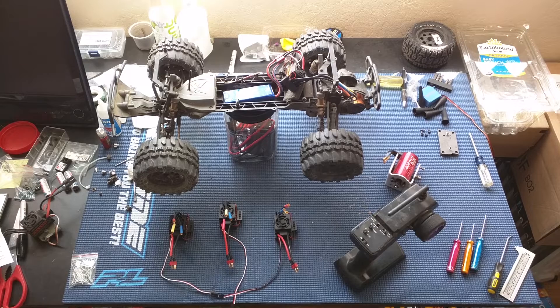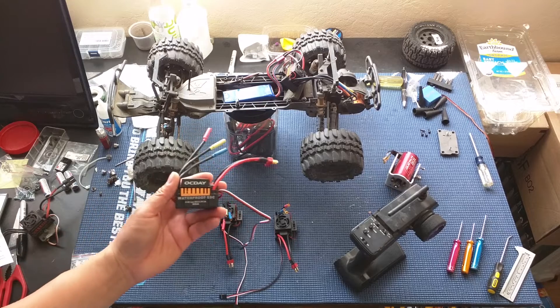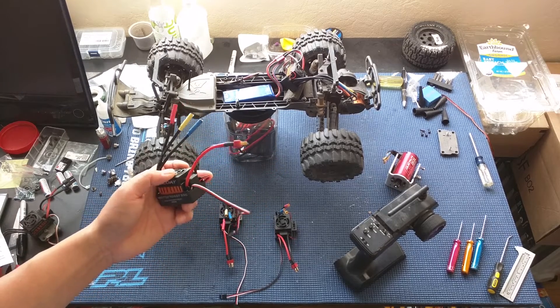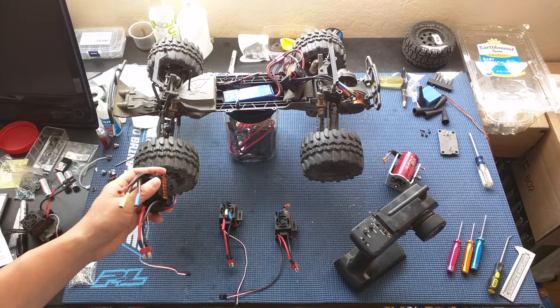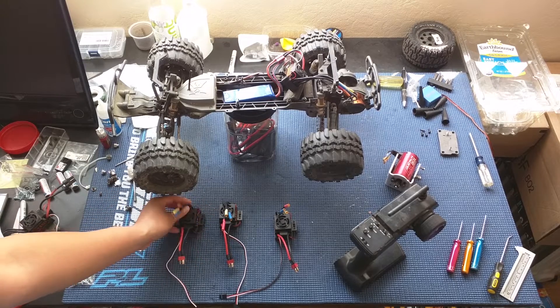We are in the process of bench testing a couple of these OCD 60 amp brushless waterproof ESCs, or electronic speed controls. We bought four of these off of eBay for around 14 bucks a piece.